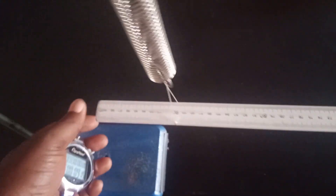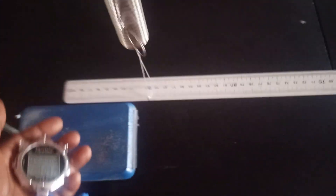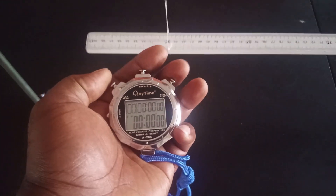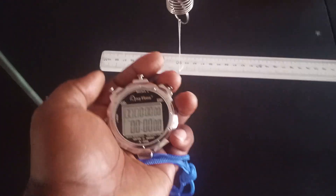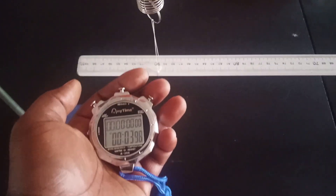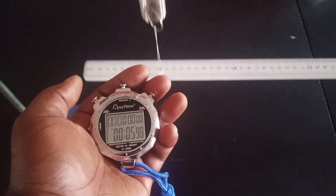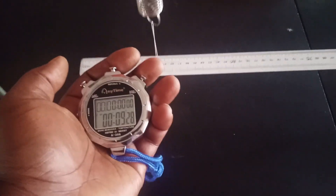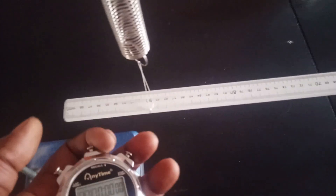Let's go again. Giving another displacement and taking time back to zero. Counting 20 oscillations: 1 through 20. The second time recorded is 9.28 seconds. So for 100 grams, the two readings are 9.28 and 9.37 seconds.